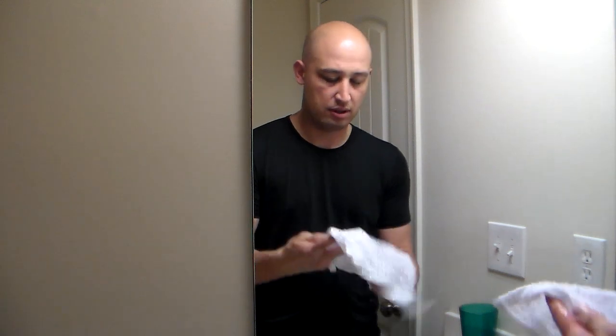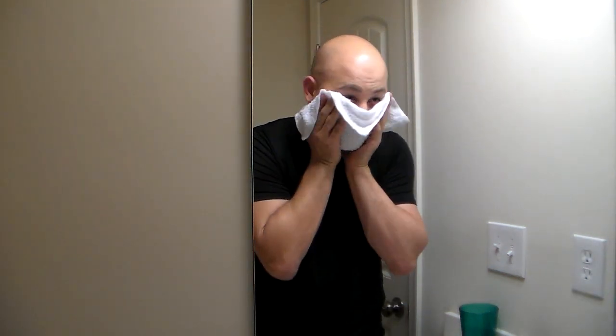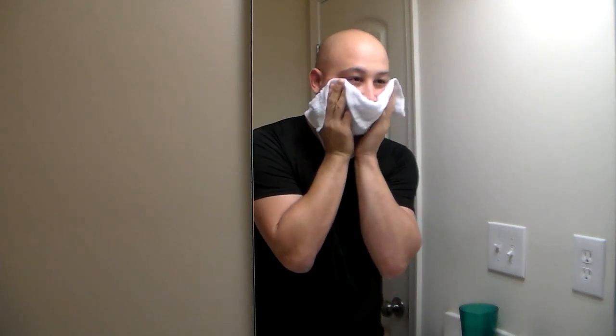I showered earlier today — this is a night shave, getting ready for work. It's been a few hours since I showered. Right now I have a hot towel in the sink. I'm going to stick it on my face and soften up my beard. I'll do this a couple of times to get it nice and moist and soft — this is almost scalding hot water.